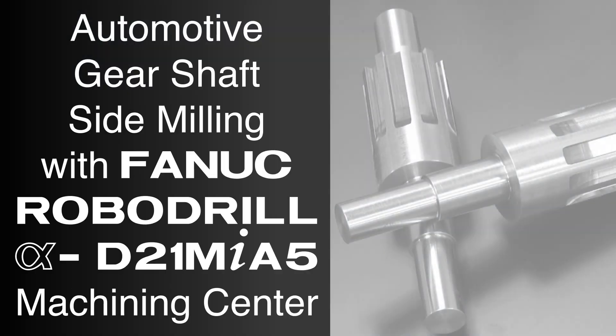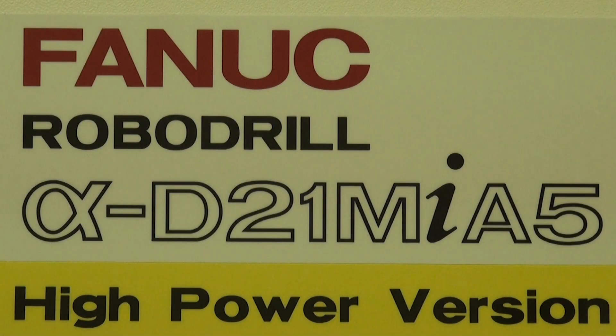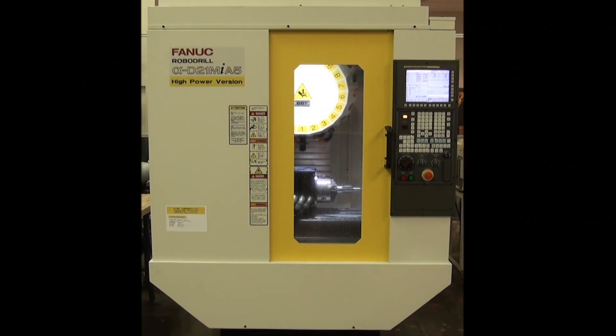The FANUC ROBODRILL Alpha DiA5 Series CNC Machining Center offers unrivaled quality and precision in a highly reliable and efficient machine. Available in three sizes, all models of the FANUC ROBODRILL are ideally suited for applications that require a large capacity with a small footprint.